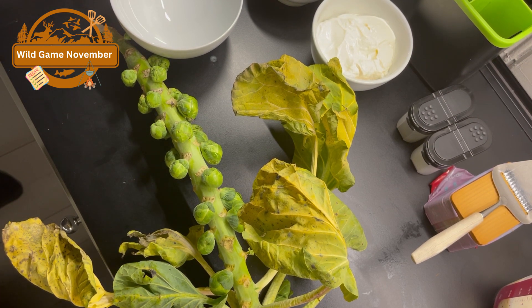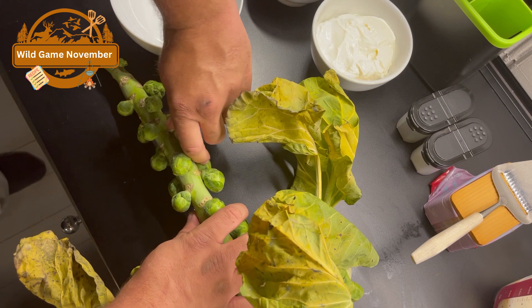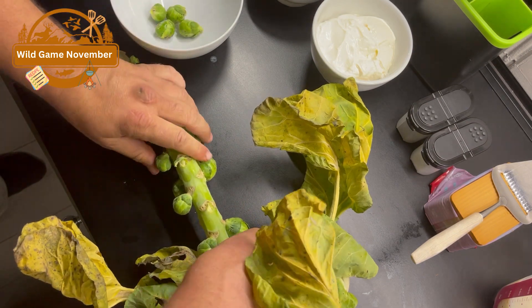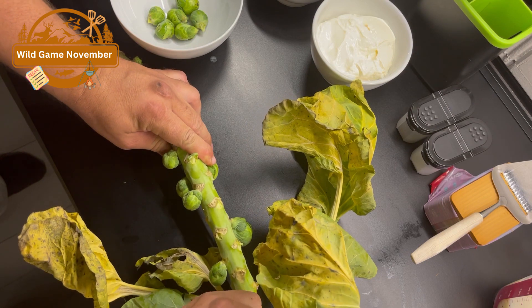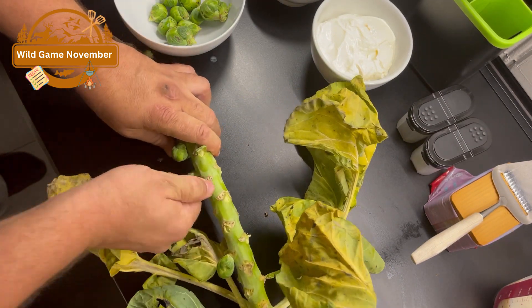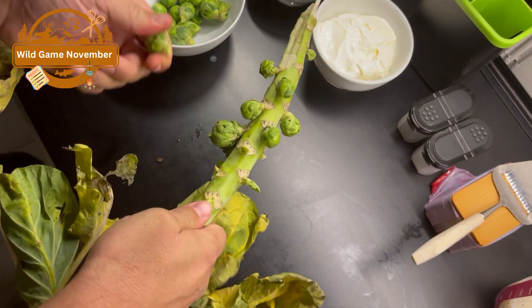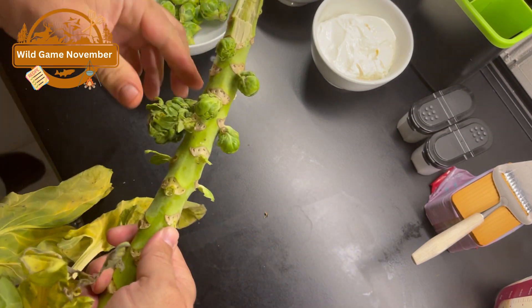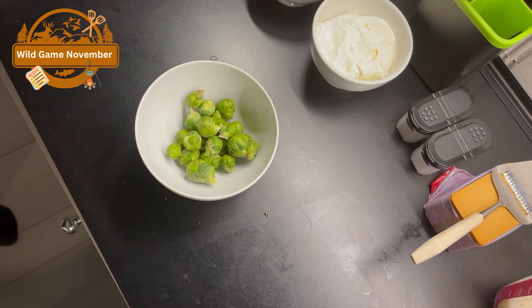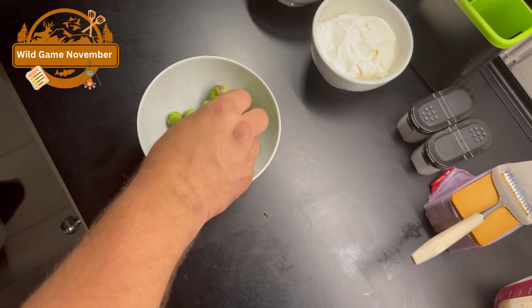Today's accessory will be Brussels sprouts. I went out to the field the other day and picked some — actually, I picked them yesterday. They're not so big, but they're good. Now what I need to do is take off the outer leaves, and then they're ready for boiling.